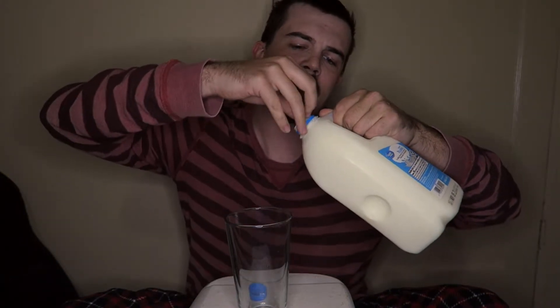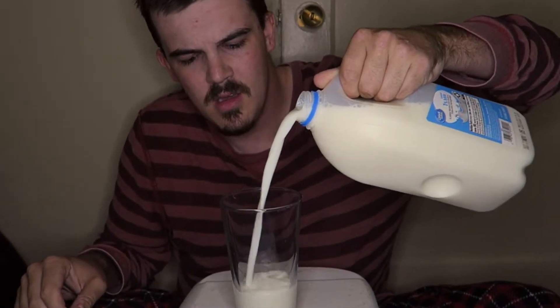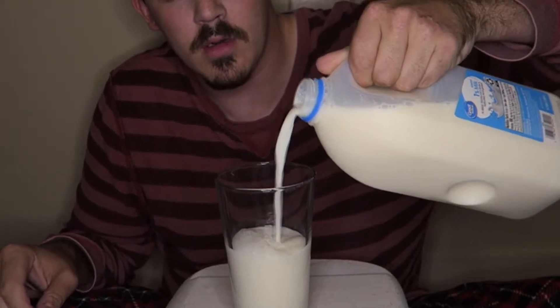You do in fact need to open it though — step one. So you're going to just want to take that milk and get a nice pour, something like that.